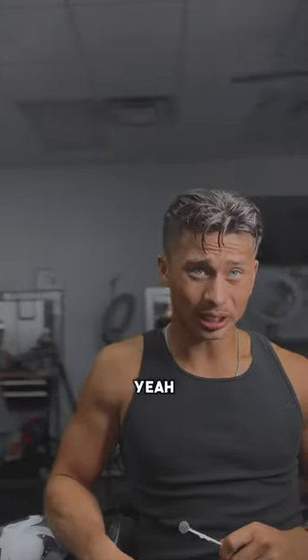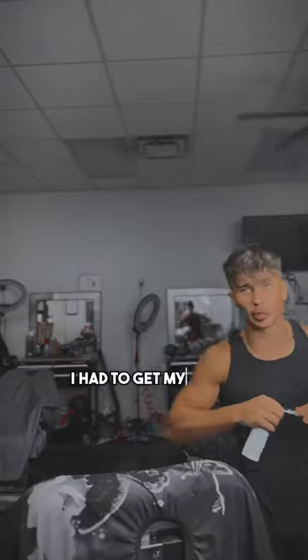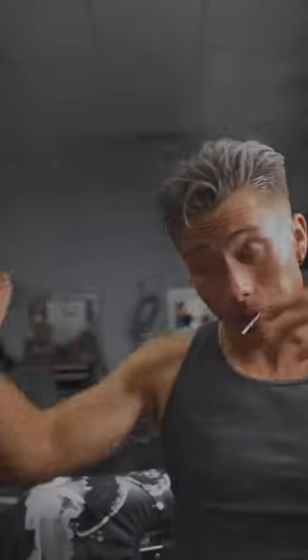90s inspired hairstyle — yeah, look at that! I like it. We're gonna go with the sea salt spray first because you want as much texture as possible.